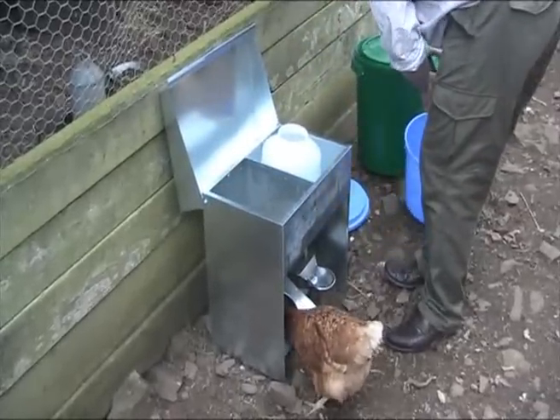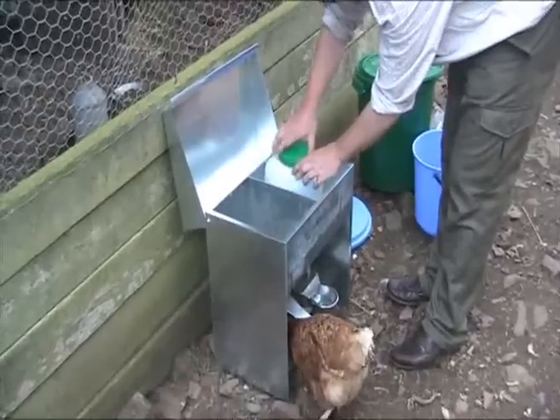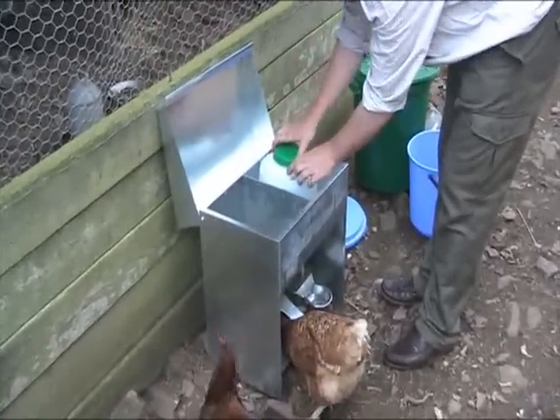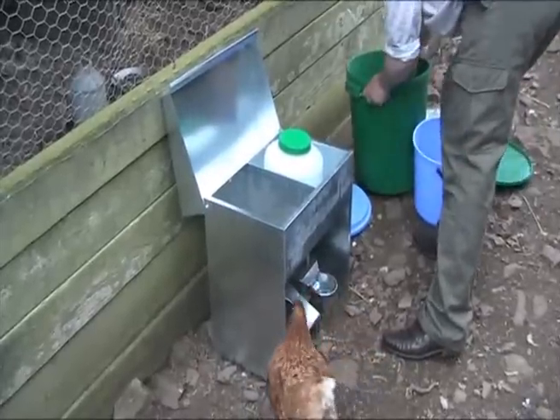One of the key features of the 10kg capacity hopper function is that it has an adjustable feed flow controlled by a simple metal plate. The plate can be slid right down into the closed position, which will prevent rats and mice from stealing or spoiling feed when the hopper is not in use.